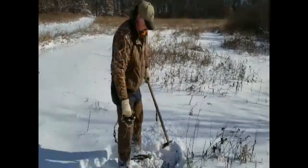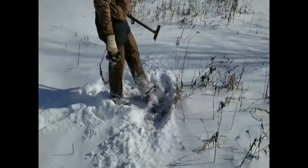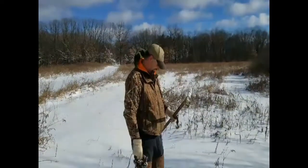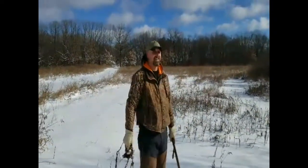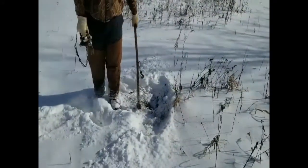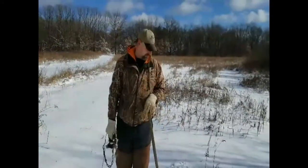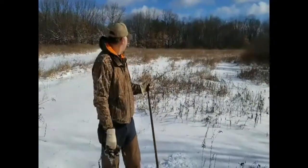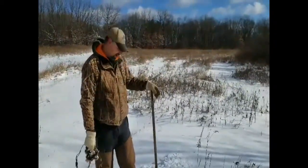Coming up soon, we're going to have a video showing what we use when we go coyote hunting — whether it's summertime or wintertime — our choice of weapons and why, our choice of ammo, some neat gadgets, and the calls we use. We'll get into the sounds we use. We're not professionals, but we've killed a good number of coyotes. Maybe we'll get a couple fox before fox season is up.